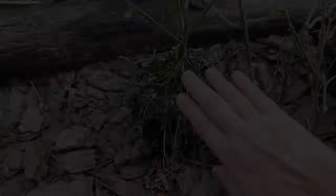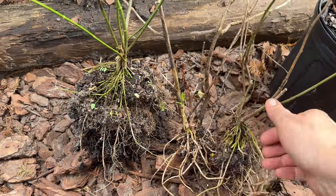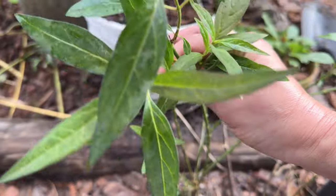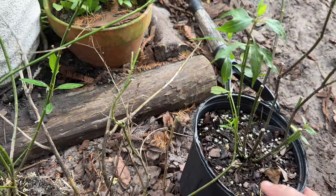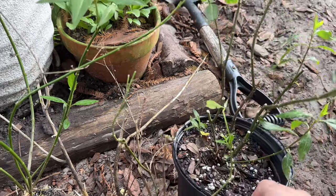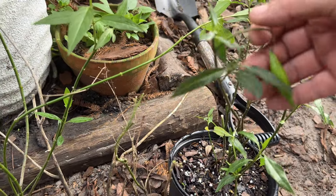I have four Asclepias perennis plants here. These three are from other sections of my garden, and this one I recently bought at the Nectary, because the Nectary is my local native plant nursery. I love it — I know you guys hear me talk about it a lot on my channel and I go shopping there a lot with you guys.